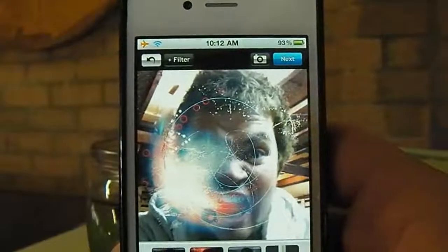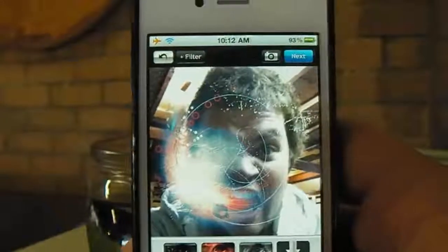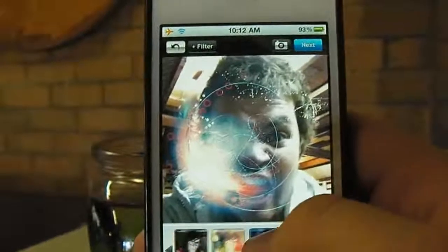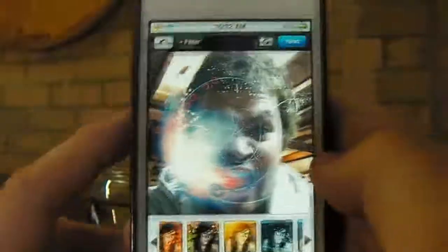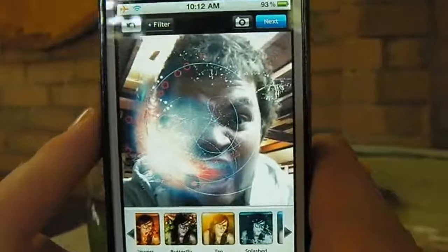I highly recommend it. The filters are really high quality, there's heaps to choose from, and a lot of it is actually free — I really do like that. The fact that you can get this array of high quality filters at such a low price, or even for free, just makes this application worthwhile.